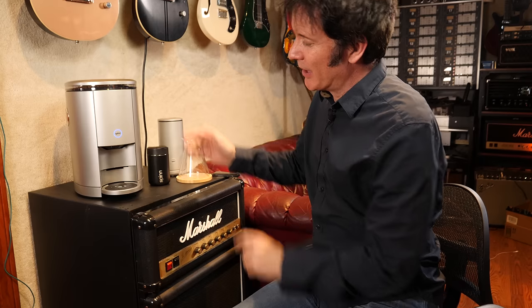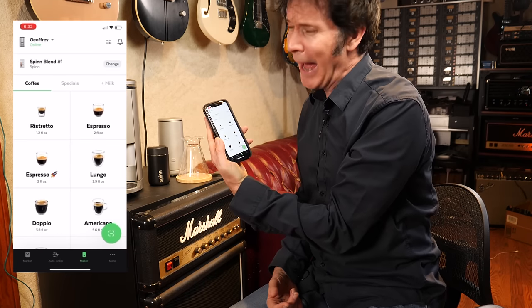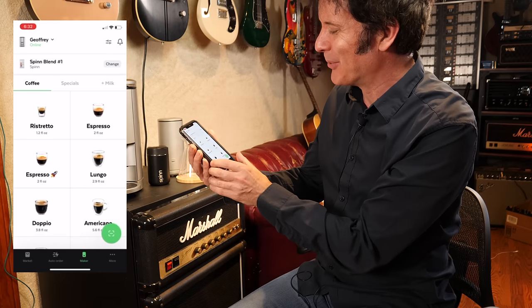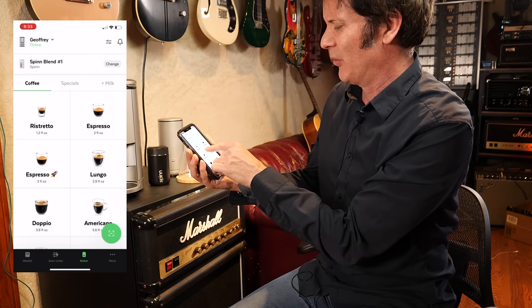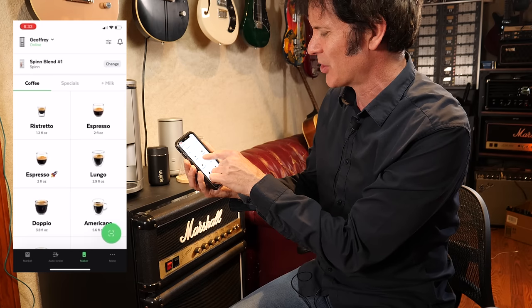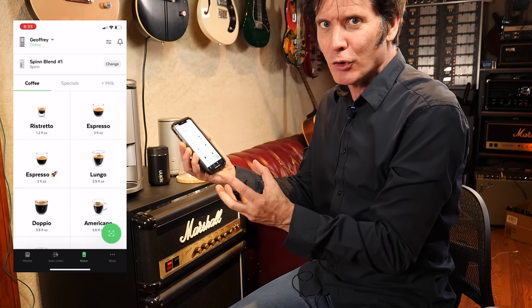Here we have a coffee maker. This one's pretty darn special though. I did read a Rolling Stone article talking about how awesome this coffee maker is, so we got it. It's really revolutionary, and of course like all modern things, it has an app. With this app, you can do anything — you can decide what kind of coffee you want to make: a ristretto, espresso, an espresso rocket. Presumably that means like ultra — you want to wake up the drummer who's really laid back and drank a little too much last night.